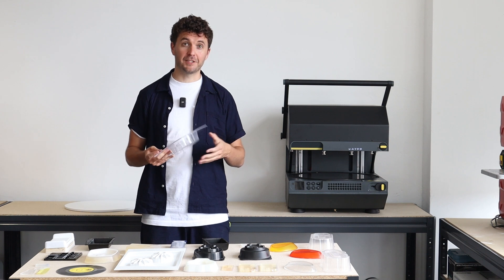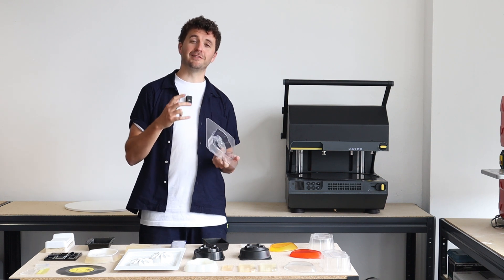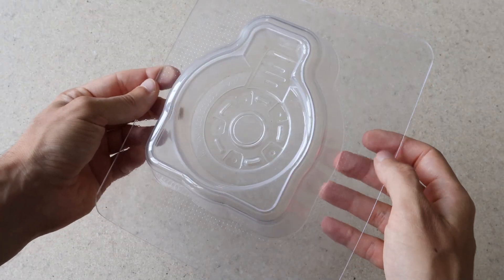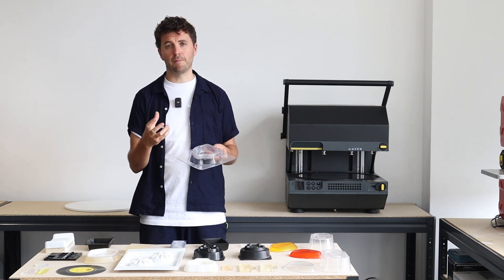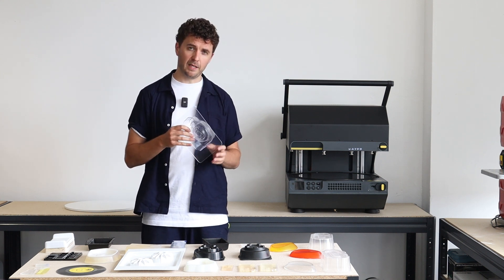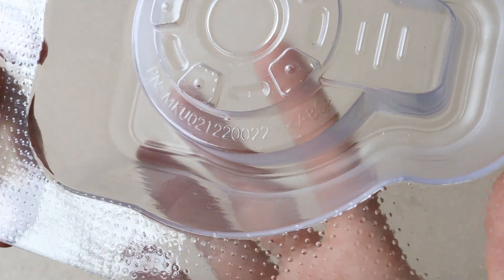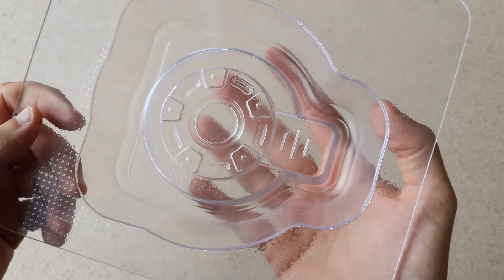One thing that's pretty hard to do on 3D printers but you can actually do using 3D printed tooling and the multiplier is produce optically clear transparent parts like this one. This has been made by having a 3D printed SLA template which has then been finished and polished, and then placed into the multiplier using a sheet of PMMA — or acrylic as you might know it — to make this very transparent, thick-walled, but very smooth surfaced transparent part.